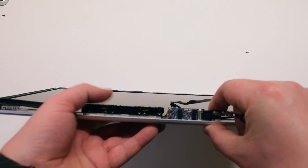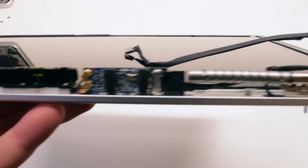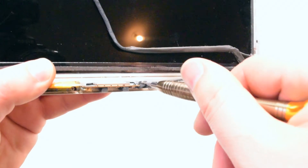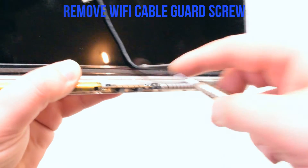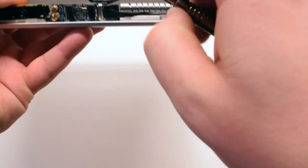Let's go ahead and start off by removing the Wi-Fi cable guard. It's being screwed in with one Phillips head screw. Once the screw is out you can disconnect the guard and the cable at the same time.